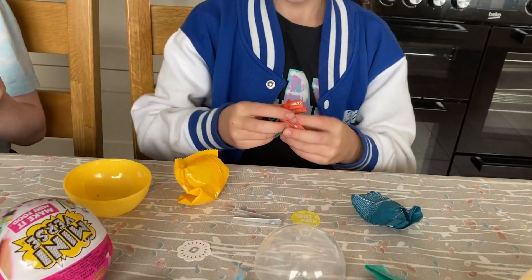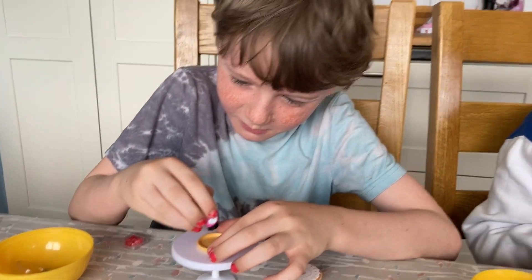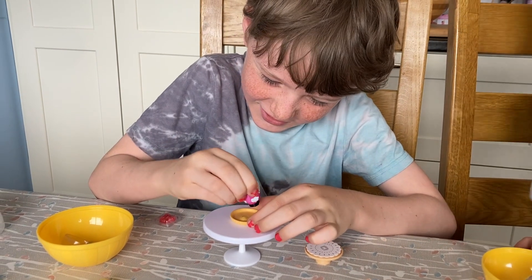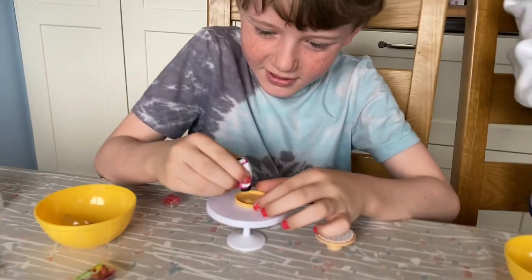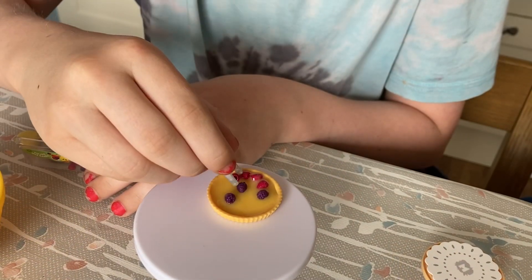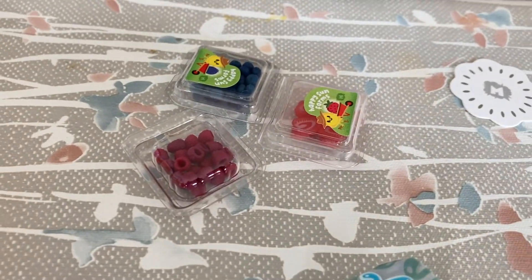Oh, I got one of these! I think we need tweezers, guys. Try and give it a squeeze — oh, that's what you do! Okay, I'm gonna open mine. What did you get? I got this.